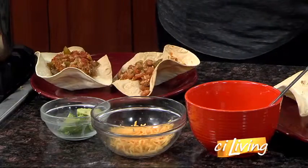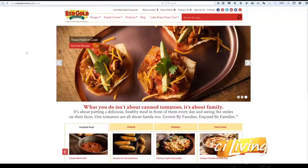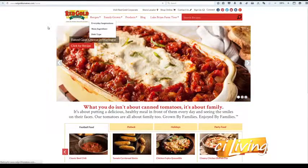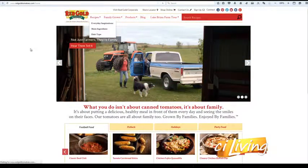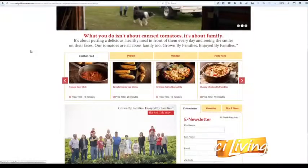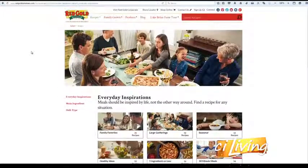This is such a great recipe. And of course, Red Gold has other recipes on their website — they've got a great recipe for lasagna we were talking about before, pastas, basically any kind of tomato recipe you can think of. Go to redgoldtomatoes.com and you'll find it. If you've got company coming this holiday season, that's the website you need to check out. For more recipes from Red Gold Tomatoes and all of their family inspired recipes, head to CILiving.tv where we've got this recipe posted right now.